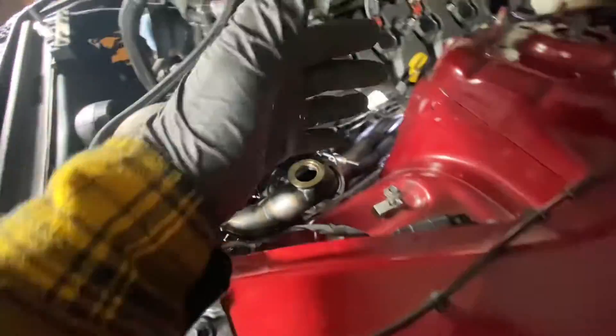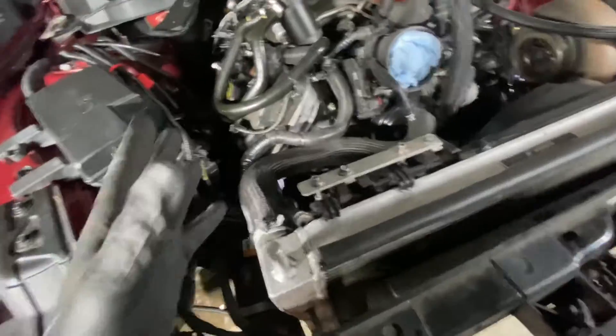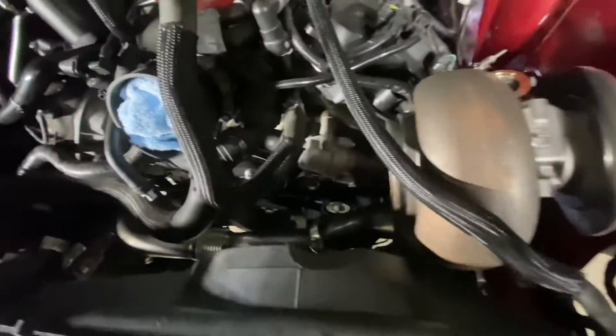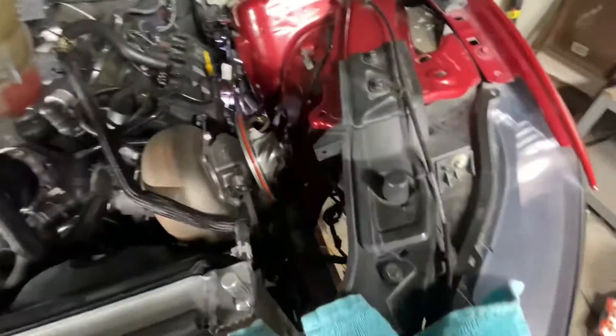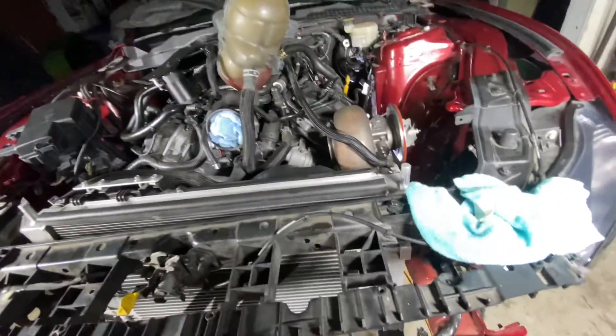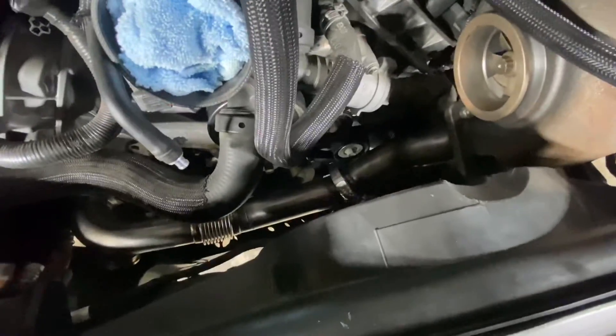Everything from the driver's side to the middle is looking good. I still need to put on the passenger side and see how that mocks up. We're almost there, at least with the hot side. Right after that I'm going to try to situate the cold side as quickly as possible, so I can start finalizing how everything is going to go.